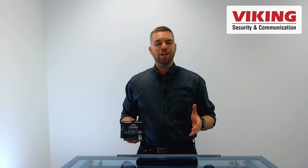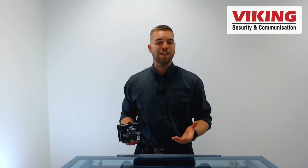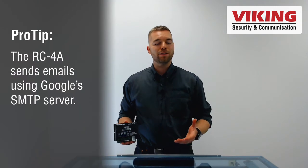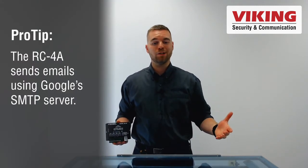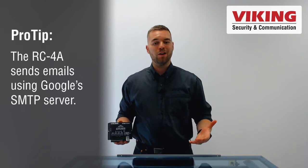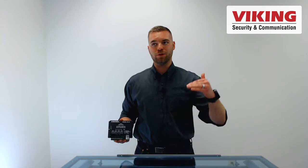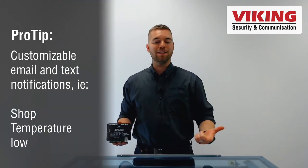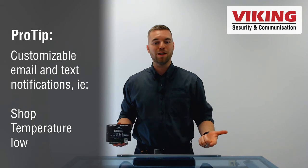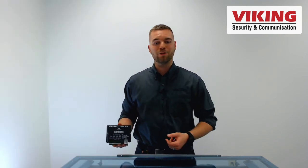The RC-4A alerts users to an input status change via text or email. One example is a company in Canada that had a remote shop location where the temperature kept getting low. They hooked a thermometer sensor into the RC-4A, and whenever the temperature dropped below a certain zone, the RC-4A would send an email to the appropriate personnel who could then come and turn a heater on so that the shop could keep working through the winter time.